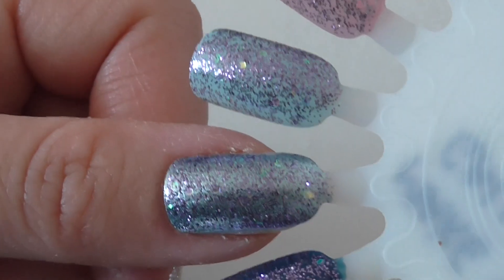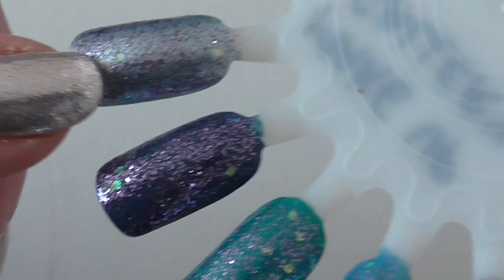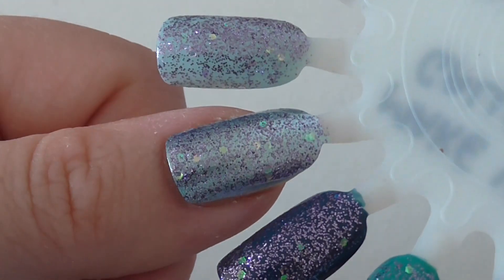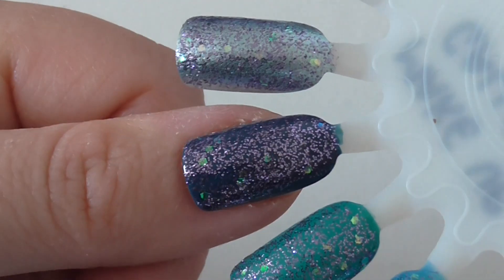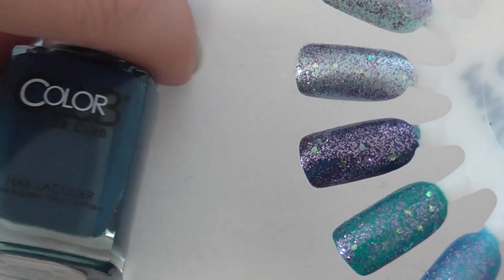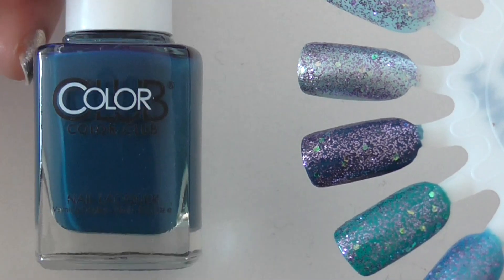Then I used a foil blue by Color Club — a very old one called Luminescent. I do think the foil bases really go well with this polish. Next up is a very very dark teal, and as you can see the purple is really shining on top of that one. This was another Color Club — I think I got it in a Birch Box or Glossy Box and it's called Glossy Seal. I'm not 100% sure if you could buy this or if it was just for the boxes.